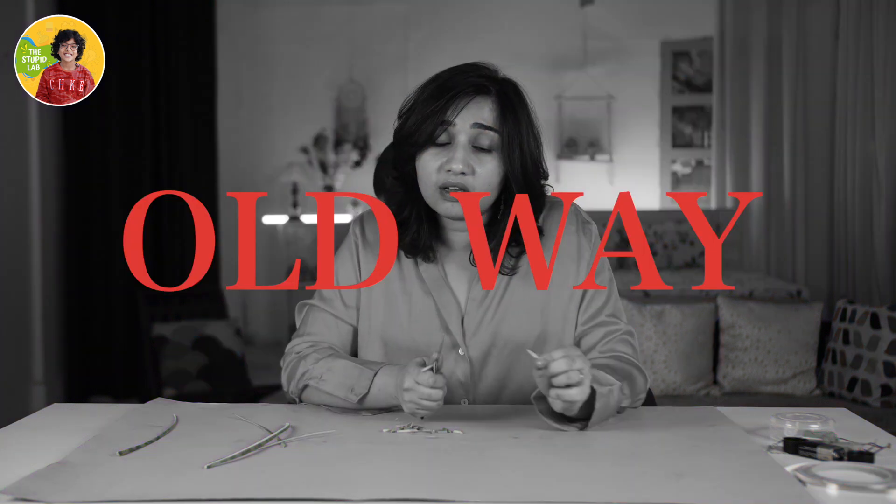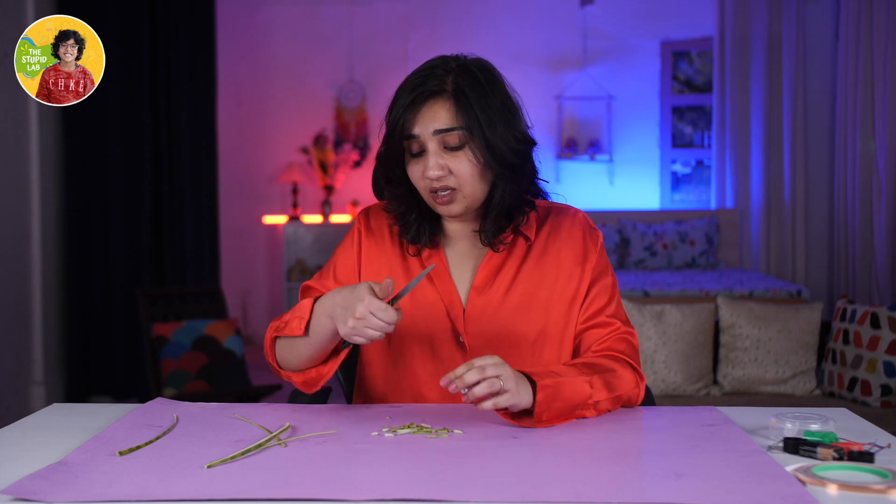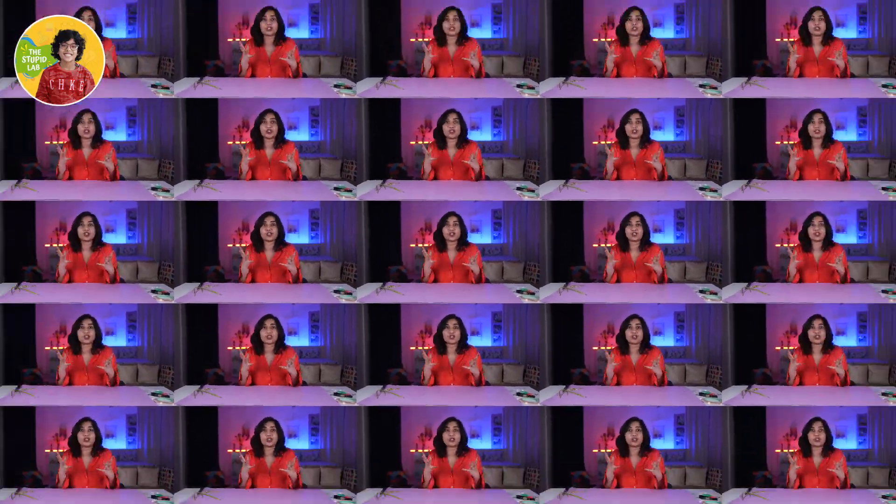Are you not tired of cutting vegetables the old way? I mean, it's nice to cook but it is so boring to cut these veggies like that. How about we make a vegetable cutter at home, just with all the stuff we already have? I think that's a great idea — filled with science and so many things.